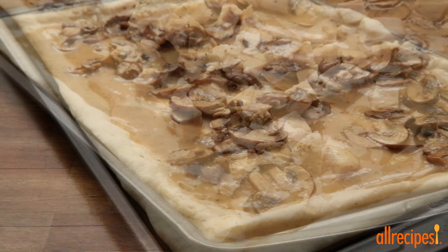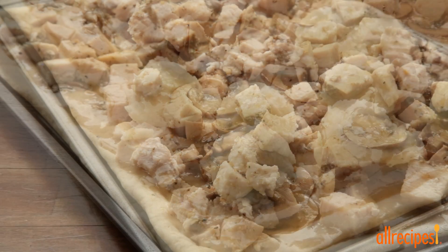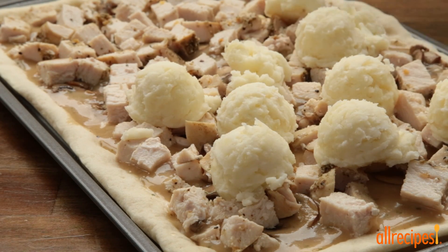Now add the mushrooms, 2 cups of chopped cooked turkey, and 1½ cups of mashed potatoes by spoonfuls.